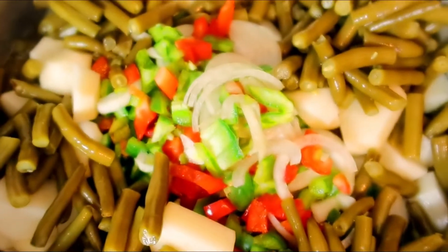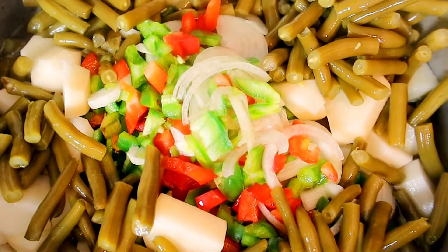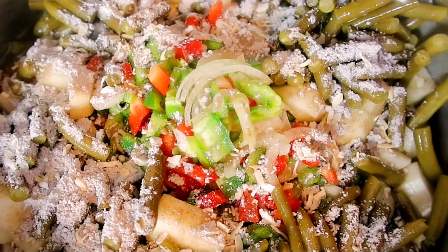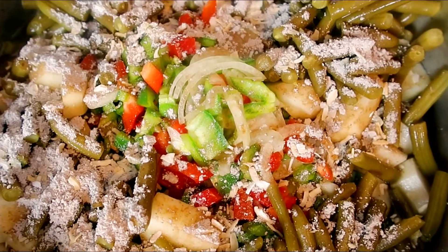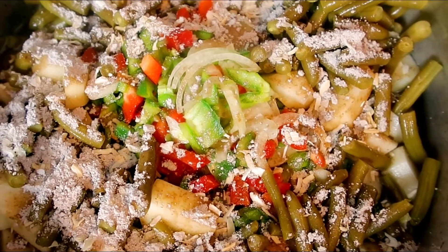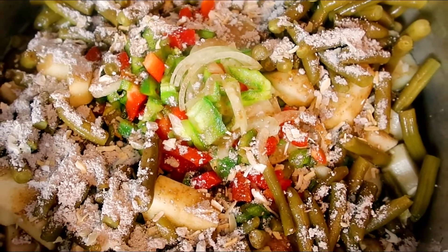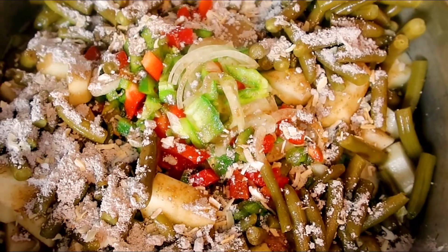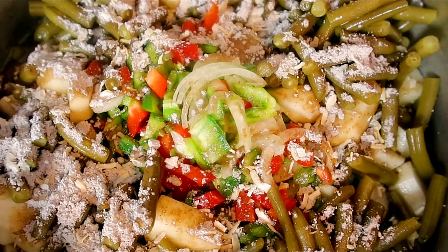We're going to put this in the oven on 350 degrees. We have water on standby because this is going to boil down — you'll probably add about two cups of water before the meat is finally finished cooking. We're going to put our lid on and bring you guys back in one hour.